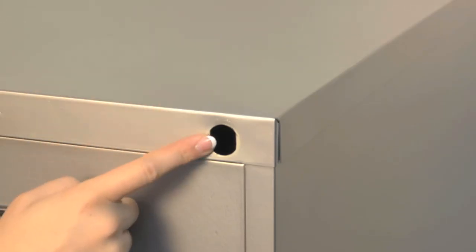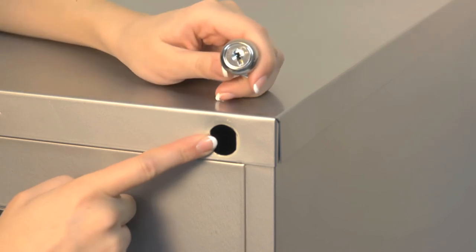If your punch-out hole is round, then you'll need our 15500 kit instead. Now remember, Anderson Hickey lock cores and keys can also be found in Premier furniture as well. EasyKeys.com, making just another office day, well, easy.